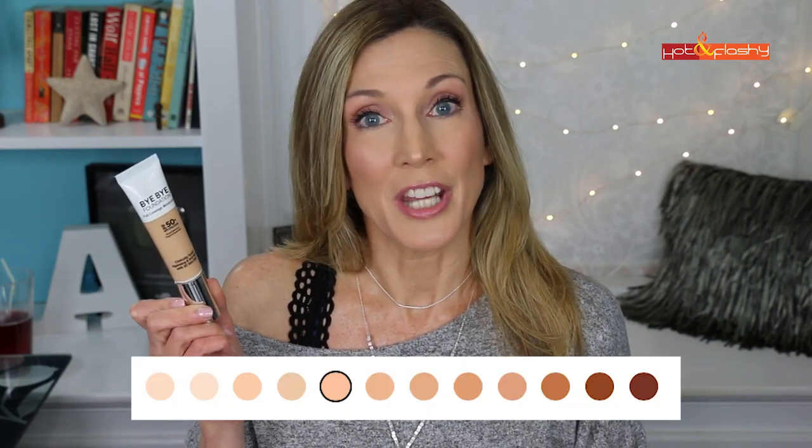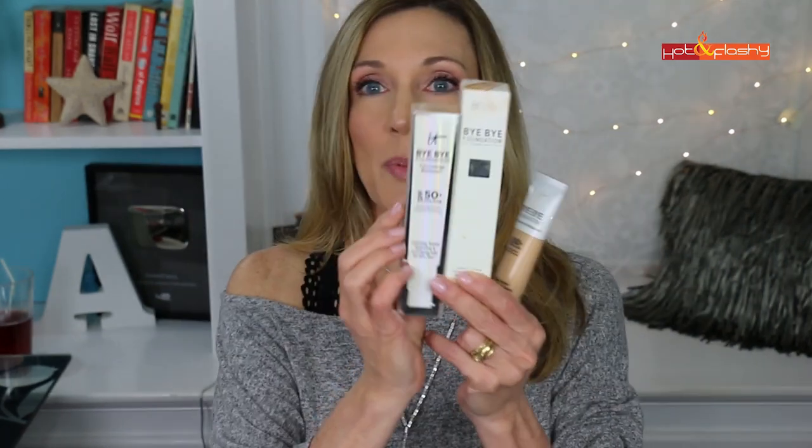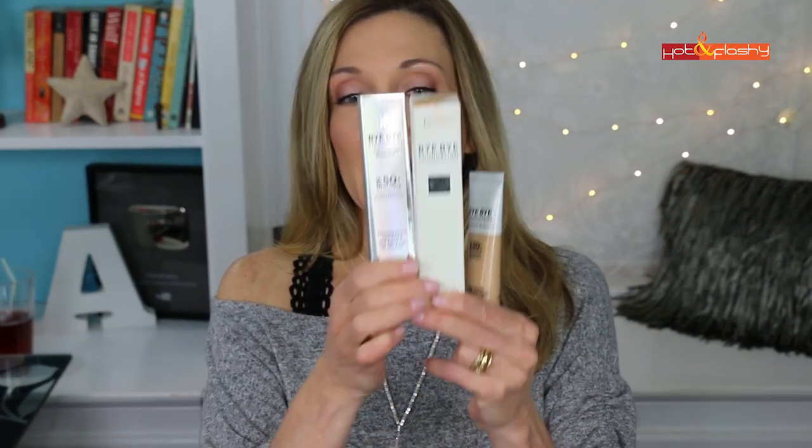This retails for $39.50 for one ounce and it comes in 12 shades. Now 12 shades is a huge expansion of the shade range from what it usually does, which is six — so that's doubling it. This foundation has actually been out for quite a few years now, so it has been repackaged and reformulated a little bit.